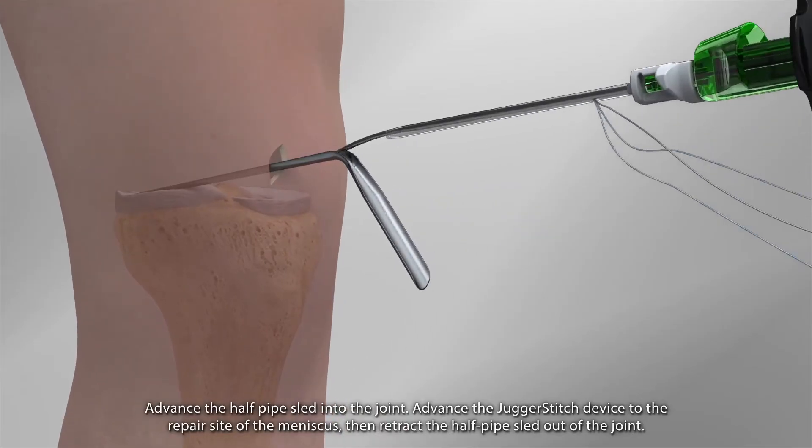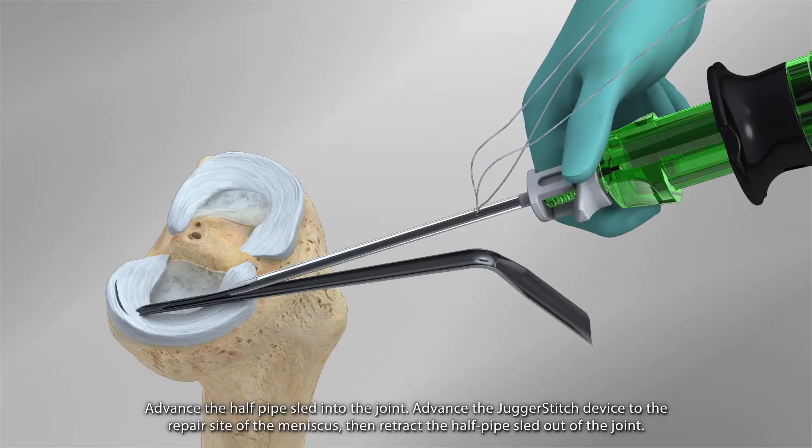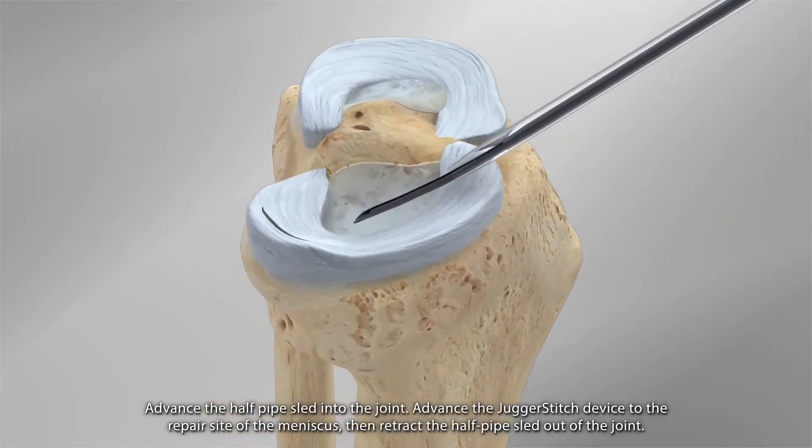Advance the halfpipe sled into the joint. Advance the JuggerStitch device to the repair site of the meniscus. Then, retract the halfpipe sled out of the joint.